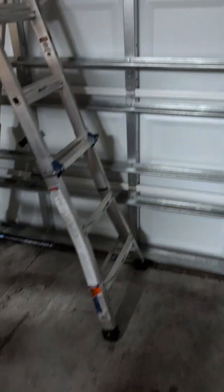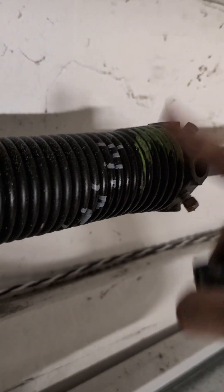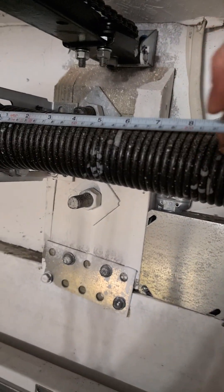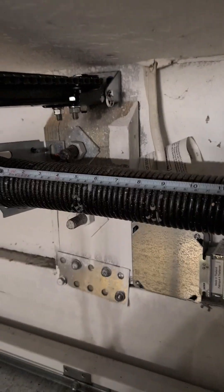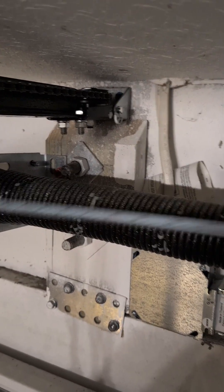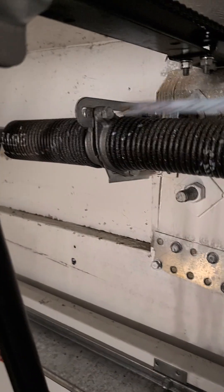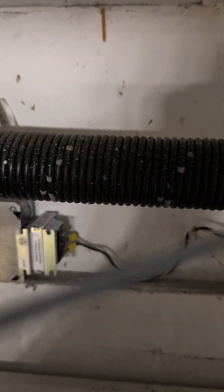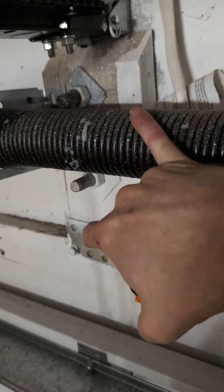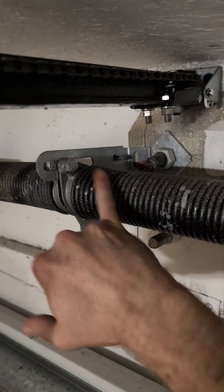The next step is to measure your stuff to make sure you're getting and ordering the correct thing. Some of them have markings like this, but it's always best to measure because you never know. Measure the internal diameter of the spring — mine's two inches. Then measure from the end of a coil out 10 inches, count the number of coils, and divide 10 by that number to get the wire gauge. Also measure the entire length of the coil. With the internal diameter, wire gauge, and total length, those are the three measurements you need to order them.